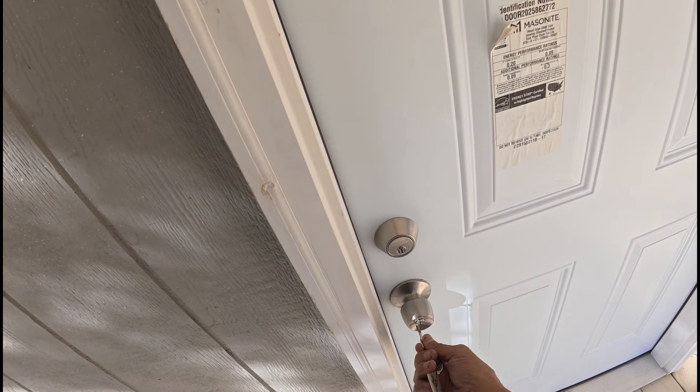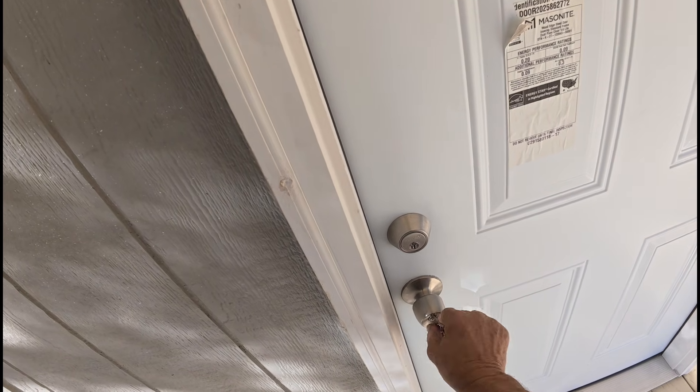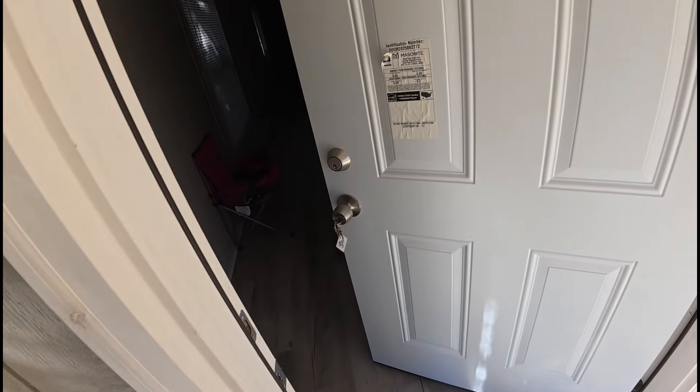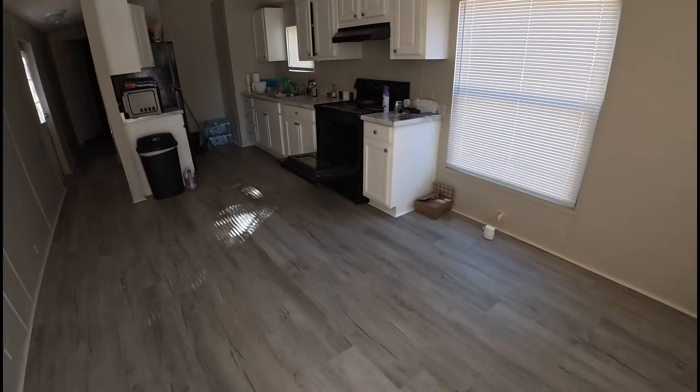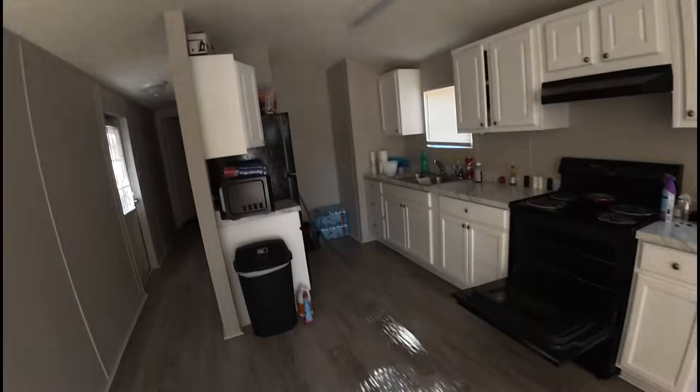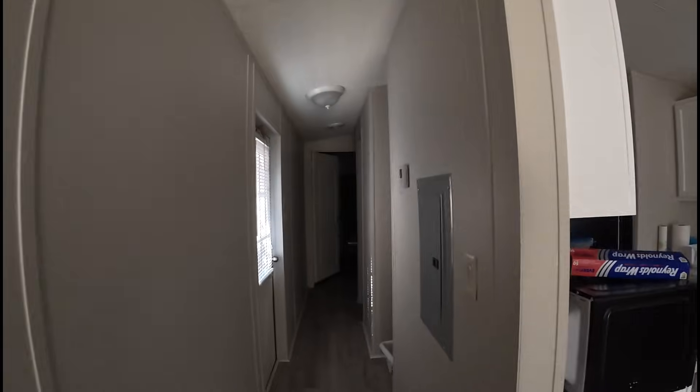We have this one here that I think has no heat. When the oven's open, that's a clear sign that they've been using that to heat the house.